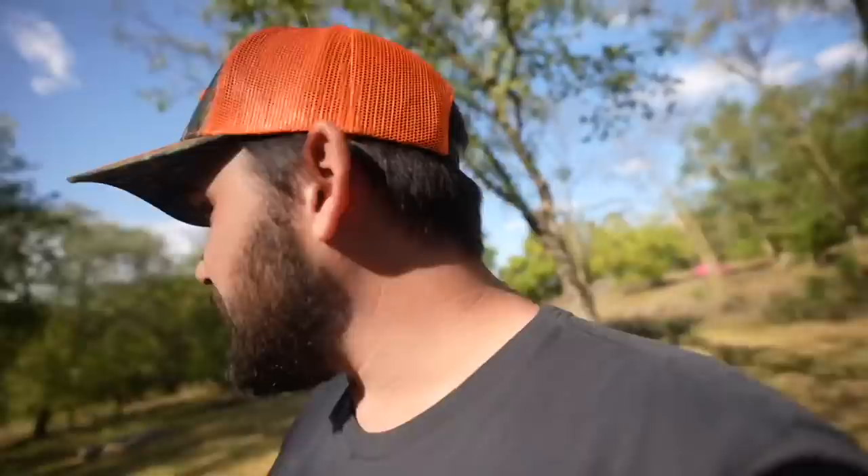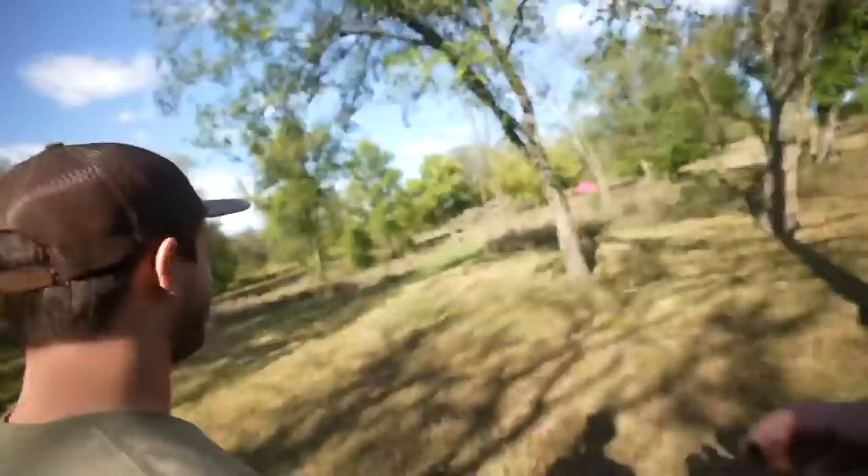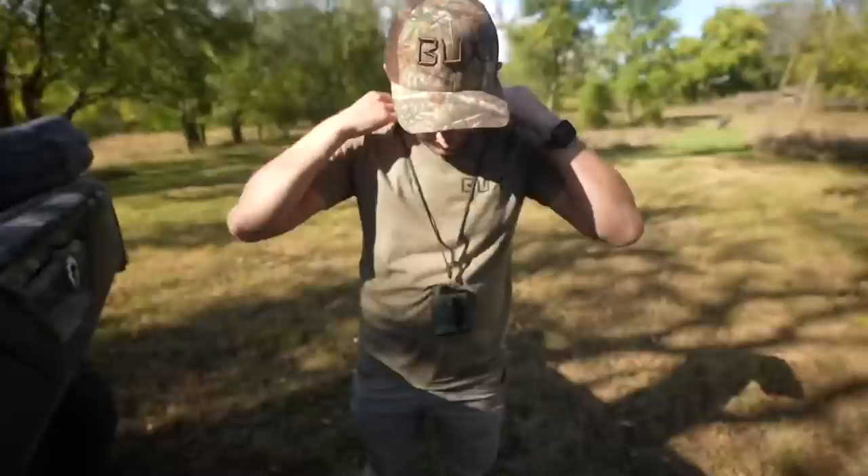We've got some mock scrapes already built that you saw Zach and I do, so we're just going to swap the cameras out and put some better ones out there that should actually send us photos. Get an eye for what's going on, then go sit up in a tower. We've got the cooler, got some snacks and drinks. We're getting decoys set out — and don't put the antlers on that sucker because I'm a doe killer.